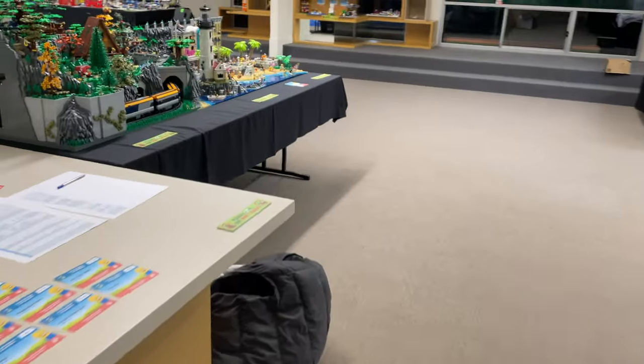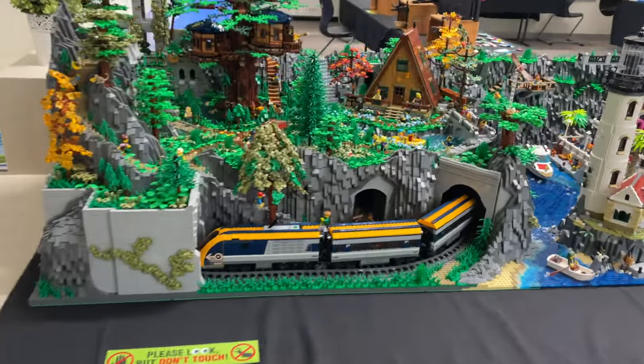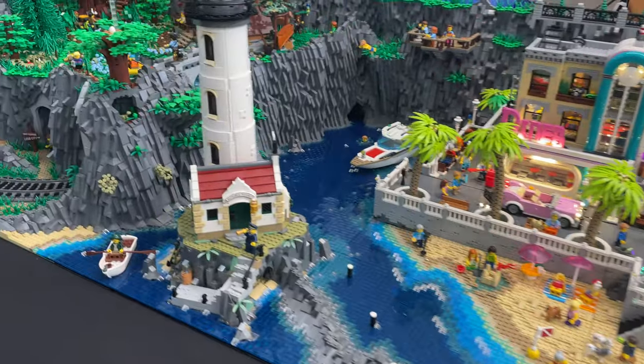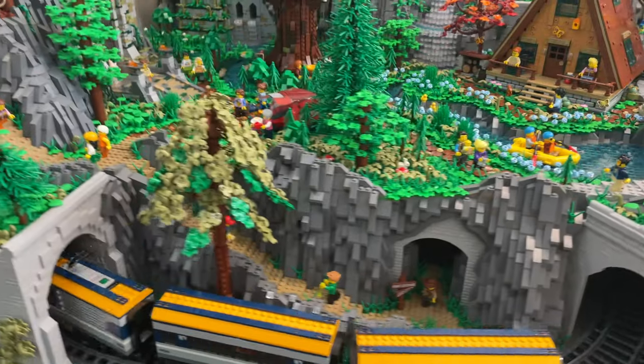It was only about a 15 minute drive and unloading was easy as parking was really close to the venue. There were 30 builders that set up 50 tables of Lego displays and over 1200 visitors attended. The buzz around Breakwater Bay — which is what I decided to name it for the event — took me by surprise and I really enjoyed talking about it with other builders and all the visitors.